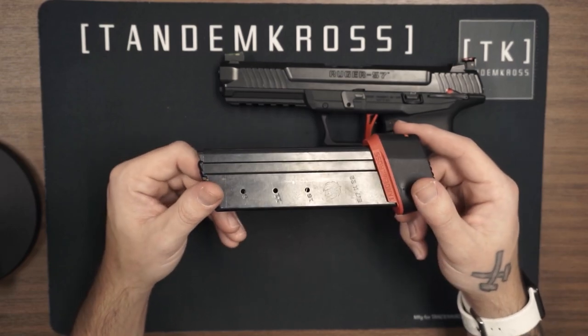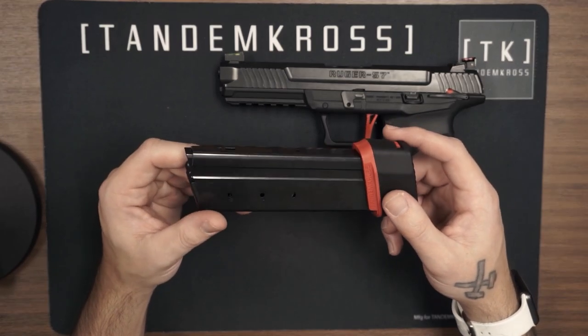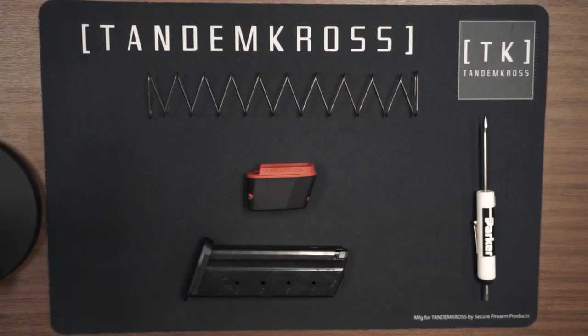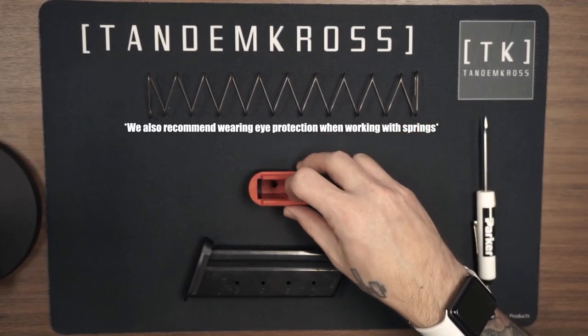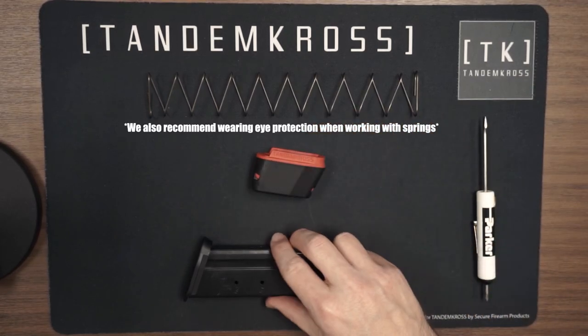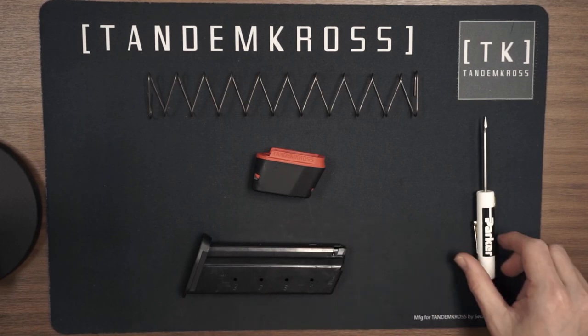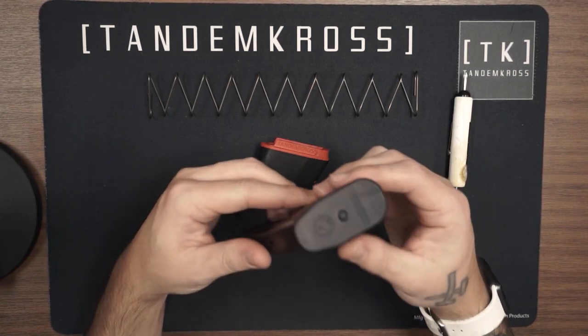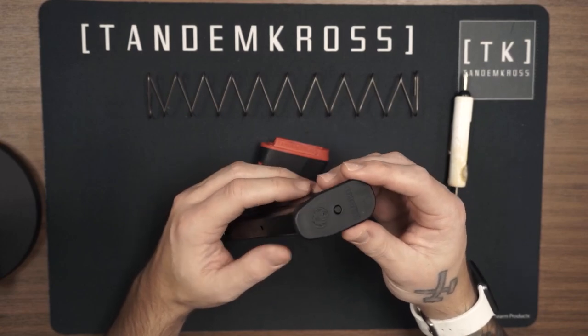Now that we've talked about the Wingman Plus 5 bumper, I'm going to go ahead and quickly show you how to install it, and then we'll move on to the rear sight set. For this installation, all you're going to need is the magazine spring, the two inserts inside the cap, the factory magazine, and a small flathead screwdriver. The first thing you're going to want to do is take your factory 5.7 magazine.